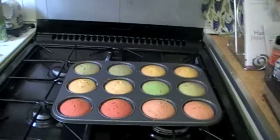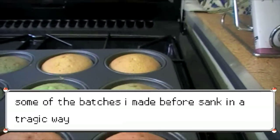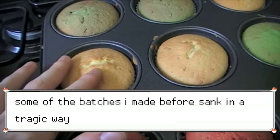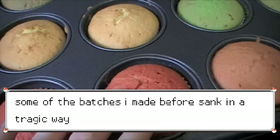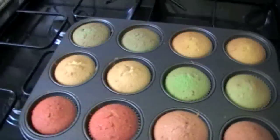I've taken them out of the oven. Please don't sink. Let's touch one - it feels firm. Oh my god, so does that one. They all feel firm!